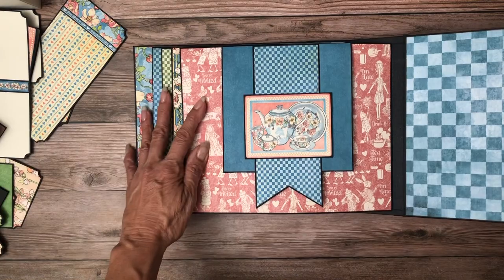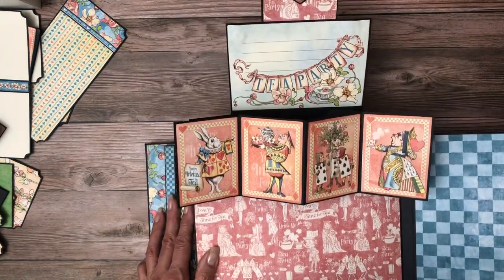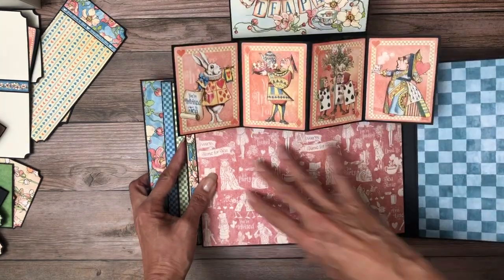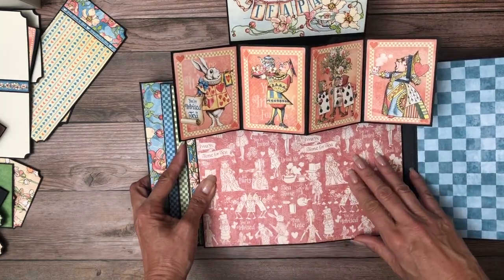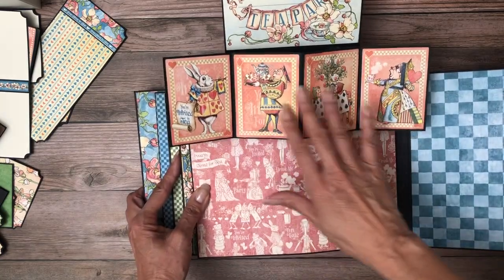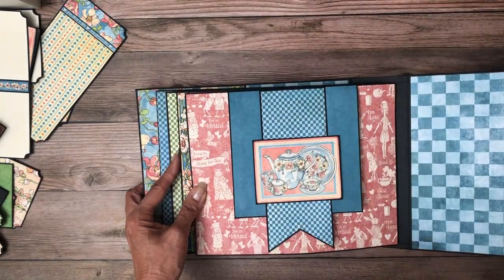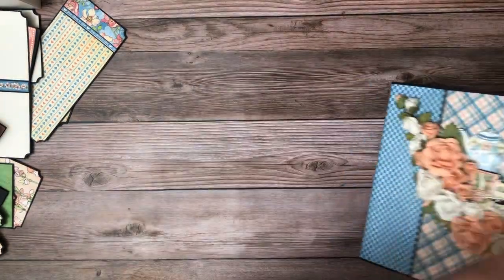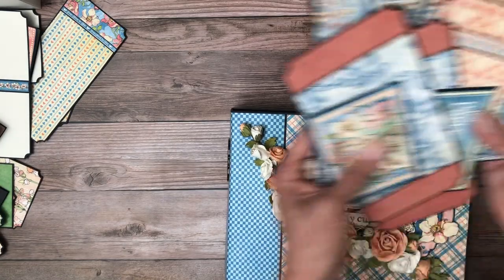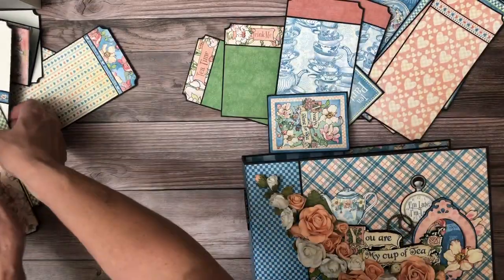On the last page we do the twist pop one more time with different cards. As you can see, the way it's arranged you still have a ton of space down here for photos. You can do some journaling up here, have fun with the pop-up, and then still have room for photos. That is Alice's Tea Party — and you can see this is only half of the inserts. Look at all these inserts for this project — just tons.